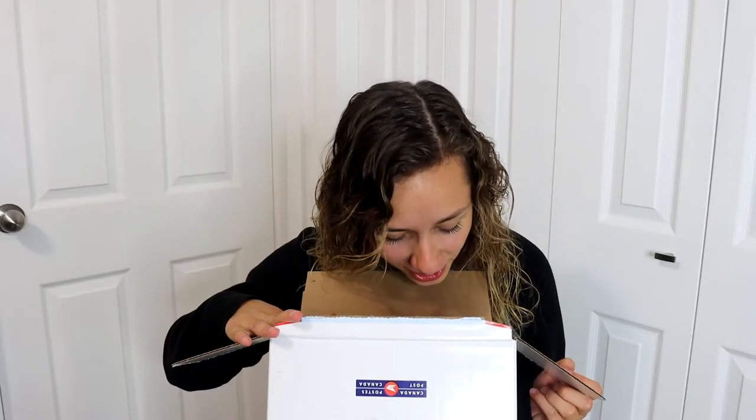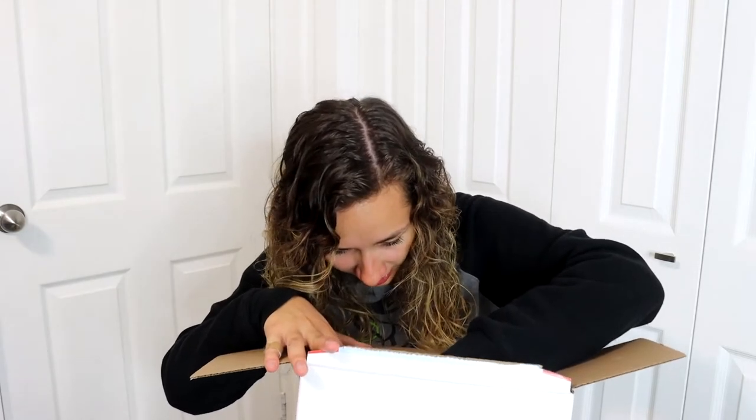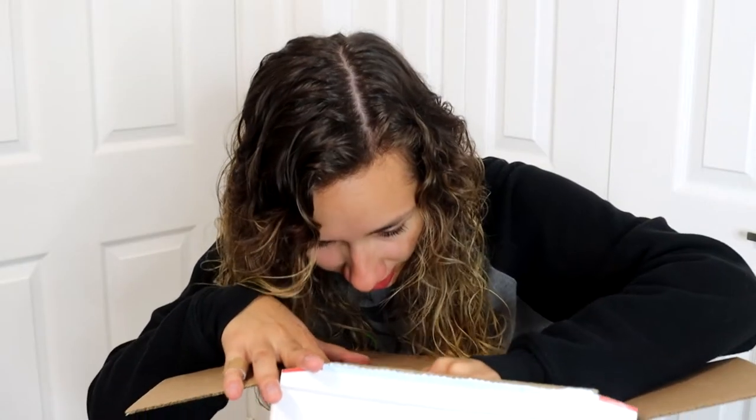Ta-da! Oh my god, there's no bubble wrap — why? That's not how you package two models, and they're like making contact with each other. Oh my god, really? Oh no.